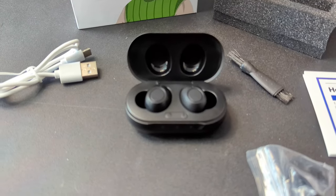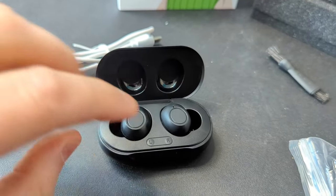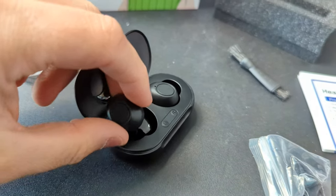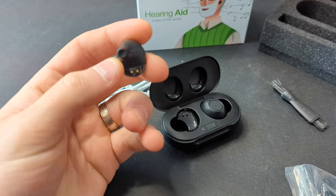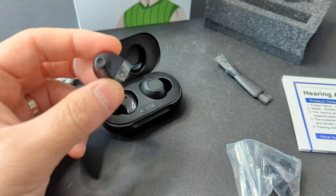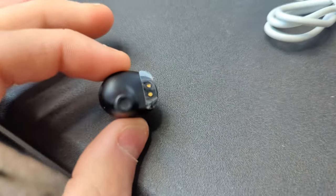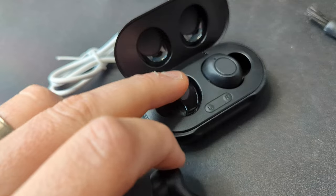Let's go ahead and pop this open. The hearing aids look just like your standard earbuds, but they amplify sound instead of playing music. Make sure you peel off the little tabs you see right here.